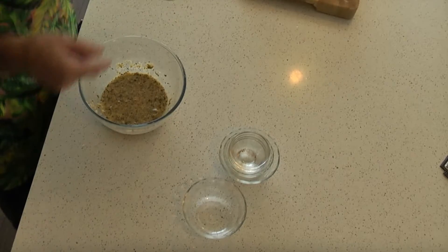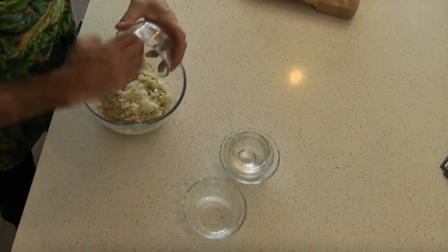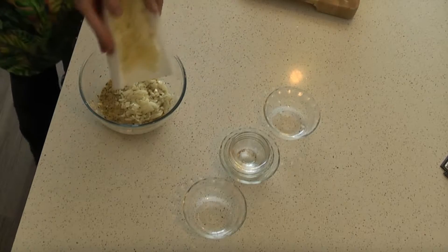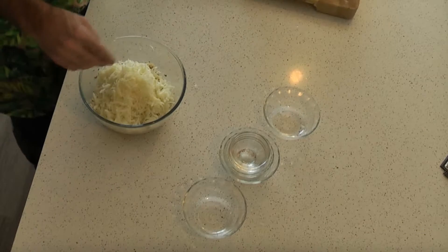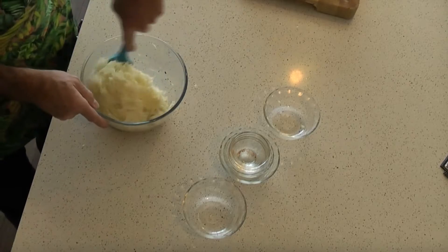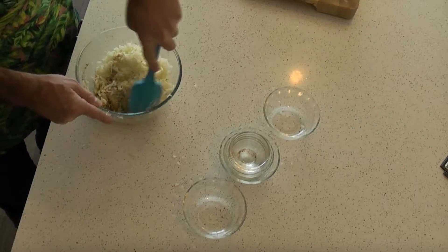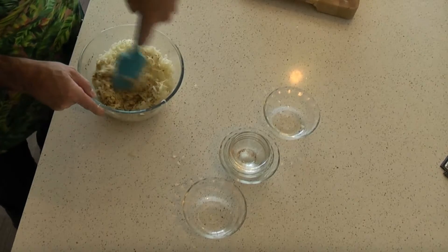Add one medium finely diced onion and your shredded potato. Get it all in there and give that a quick mix together. Now, if you find it's too dry, add another egg. And if it's too wet, add a little bit of plain flour, just to combine it all together.